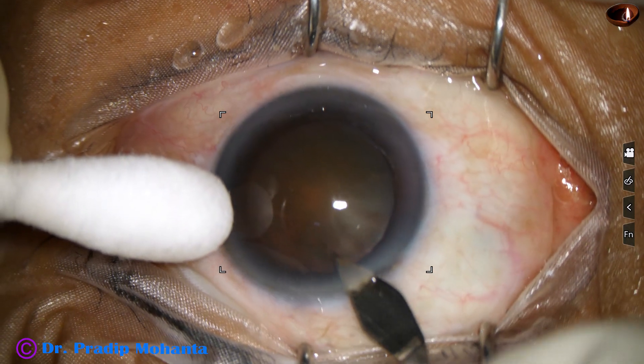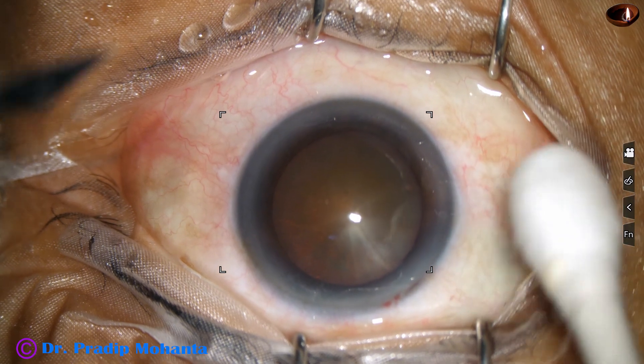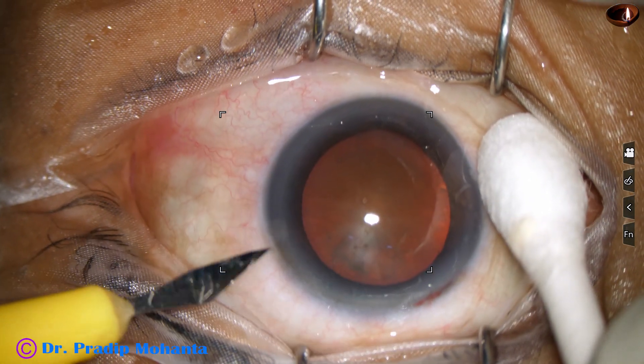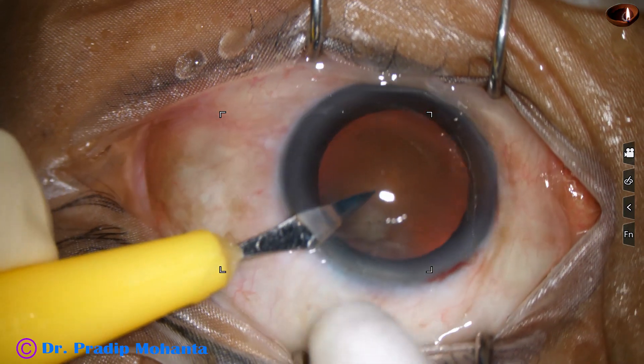The main incision has been made with a 2.8 millimeter steel keratome. And now a side port is made about 3 o'clock away from the main incision on the left side.